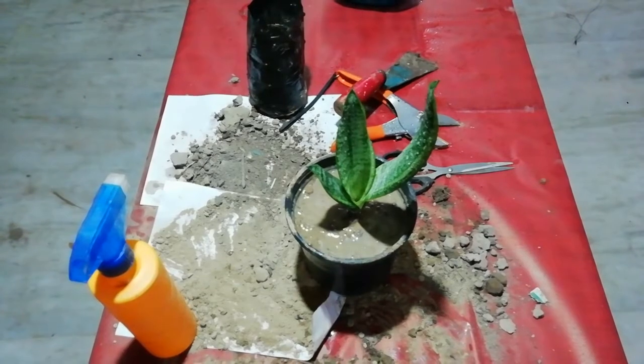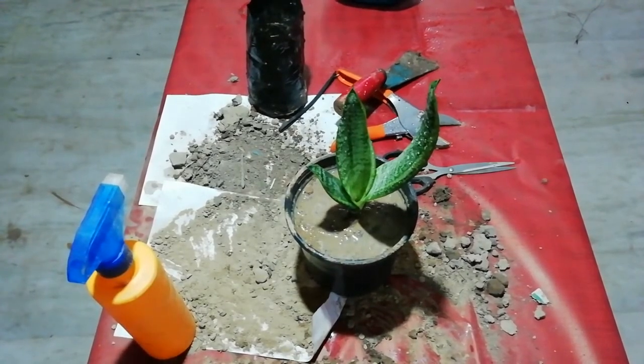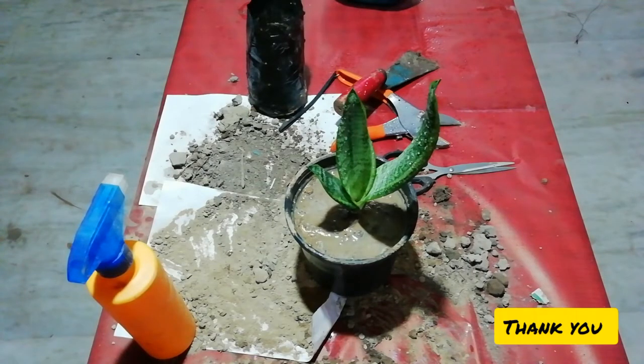This is the plant I like most. Thank you for watching my video. Please subscribe to my channel so that I will bring a lot of new gardening techniques for you.